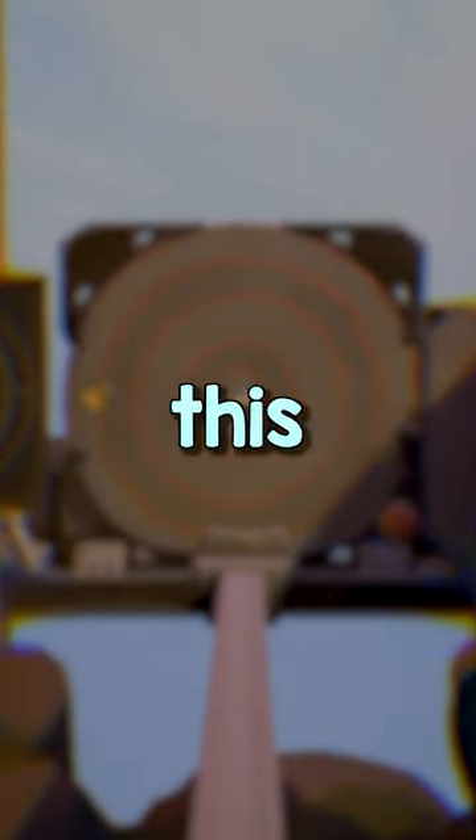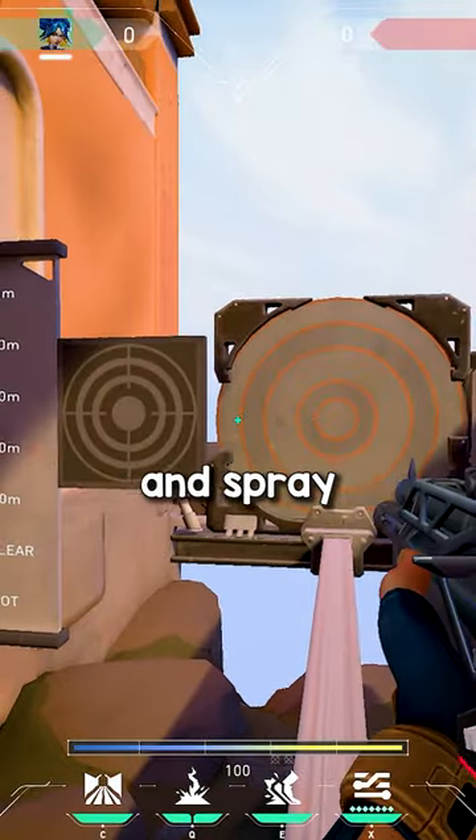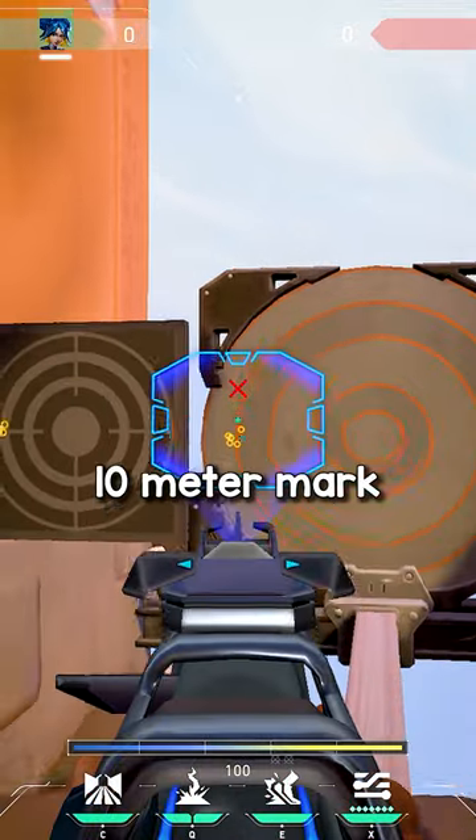If you want consistent spray control, try out this drill. Go to this part of the practice range and spray five bullets at a time at the 10 meter mark.